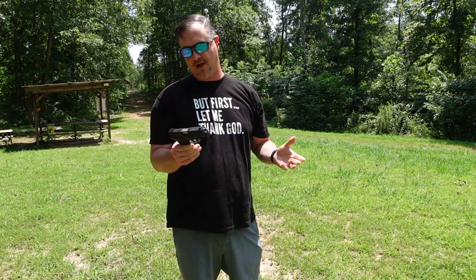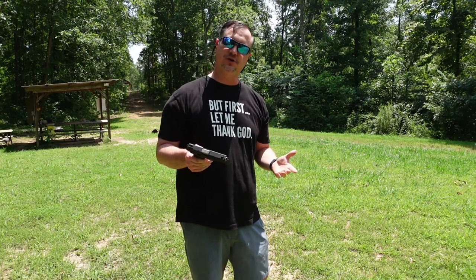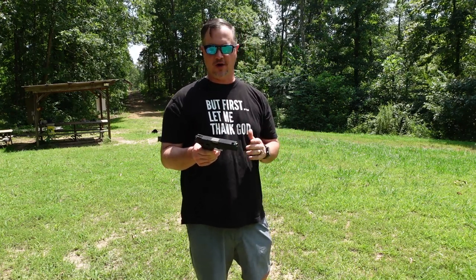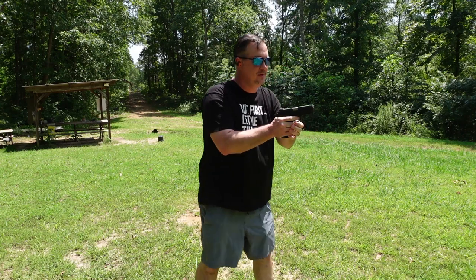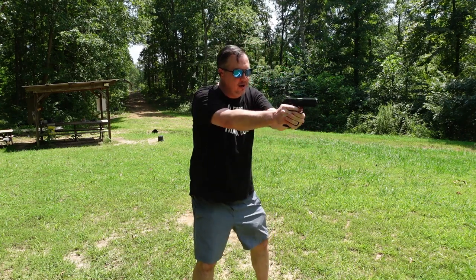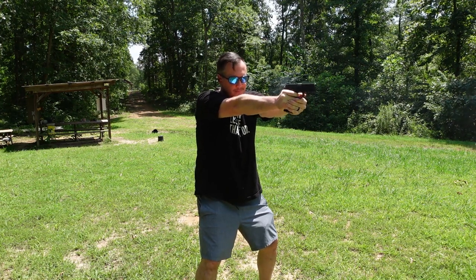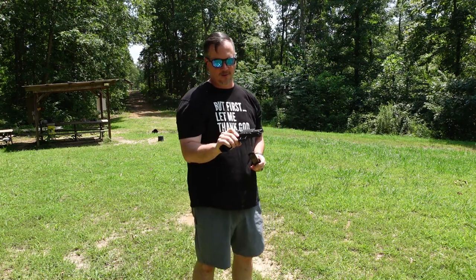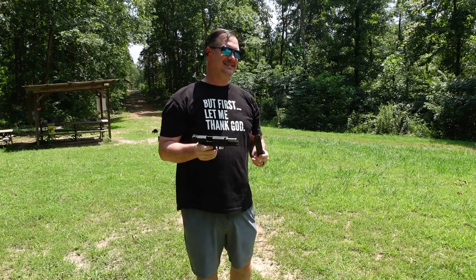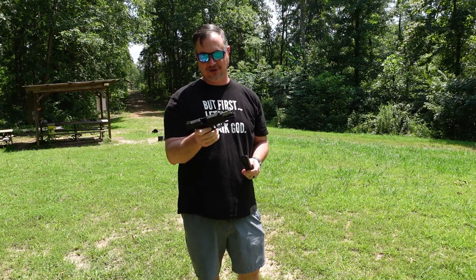Alright guys, first up — this thing holds 13 rounds, so I've got 13 rounds of the Blazer 230-grain full metal jacket, what I'd consider range ammo. We're going to run this first. Here we go — Blazer 230-grain.